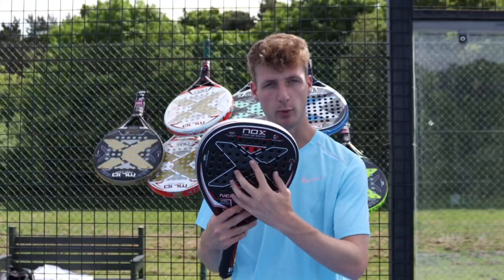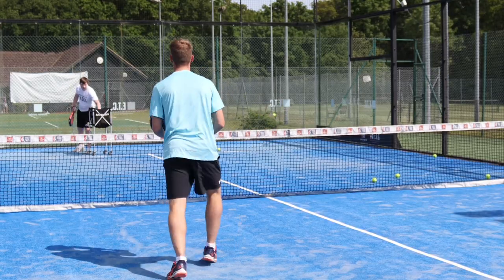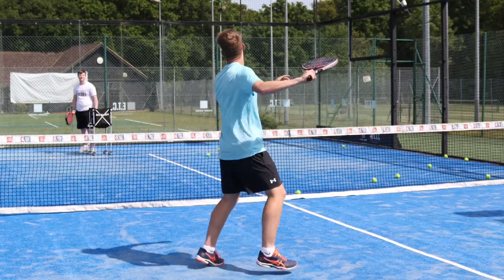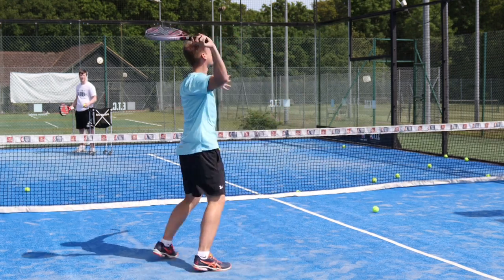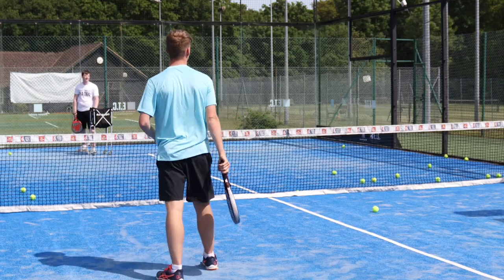Nox have said how fast the ball speed you can expect off the face of this racket. I tested volleys with the NERBO and due to the material, shape, balance, and rough surface you get ultimate power and spin on the ball. When you get a good connection on the volley with slice, the ball just will not come back.